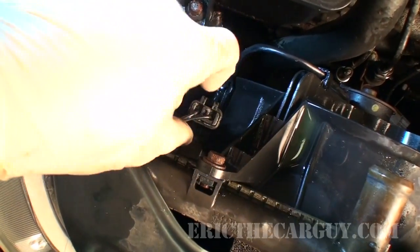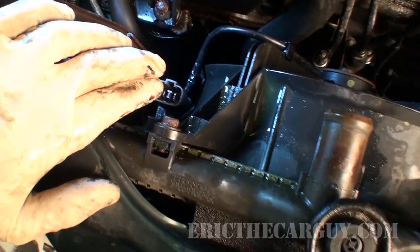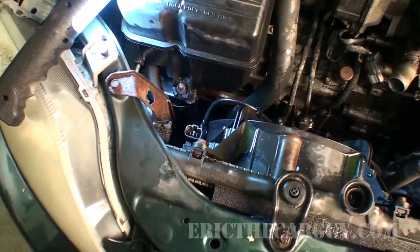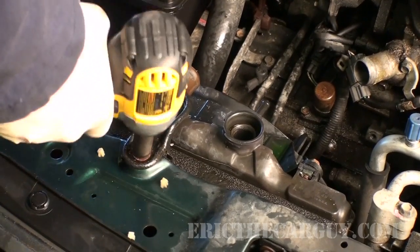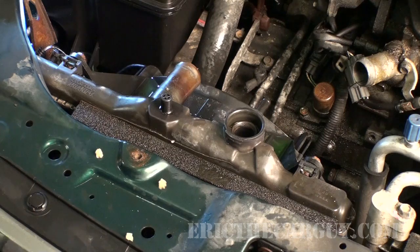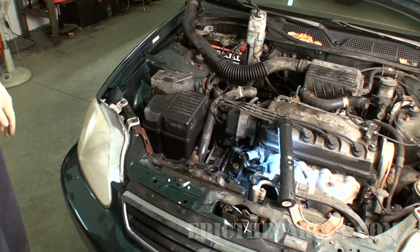Lastly, we have the electrical connection for the cooling fan itself. Just squeeze in on the top and you can disconnect it. And I believe that's everything — I'm ready to get this out of here. Holding it in is just the one 10 millimeter fastener here on the top. Remove the clamp and we should be able to lift the whole thing out. Watch the hoses as you're doing this because they may get tangled up — you can just lift the whole thing out.